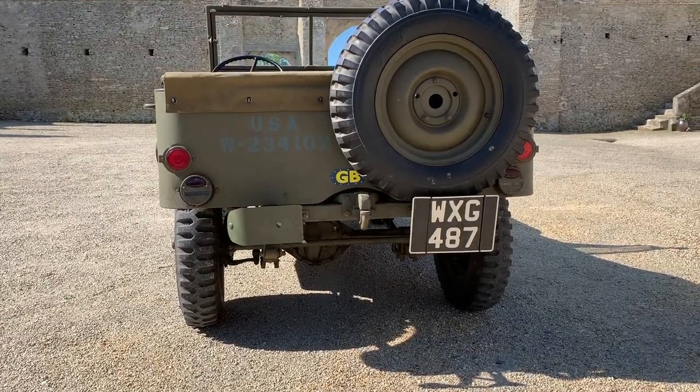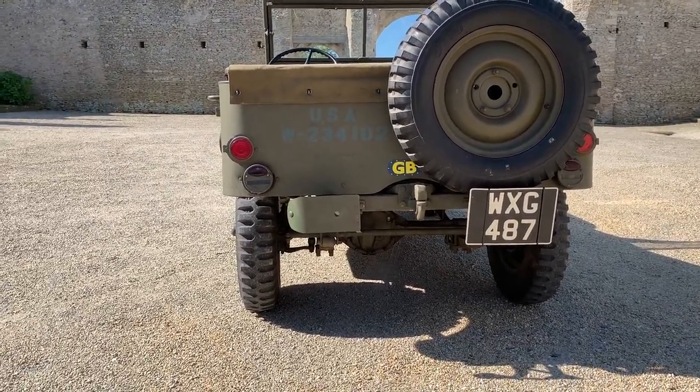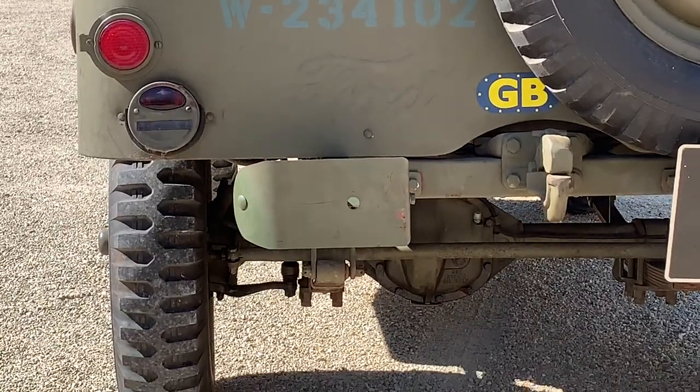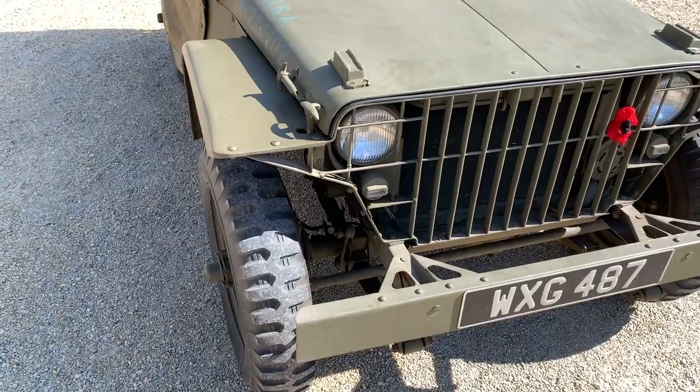Looking at the back of the Ford GP, there are some notable features. Notice there is no jerry can, and the bumperettes are very unique in their design. Specifically, look at the Ford script embossed on the rear of the tub. You can also notice the lightweight frame through the backside of the crossmember.